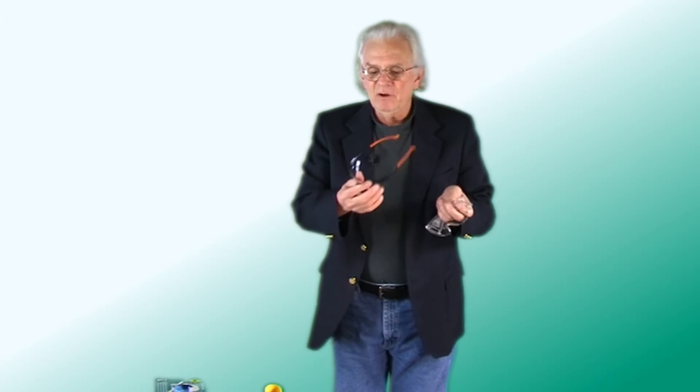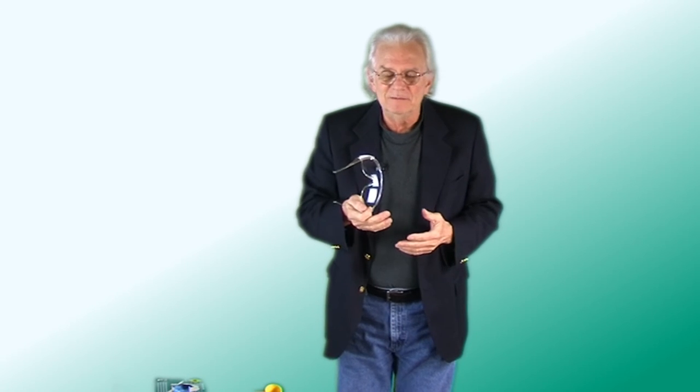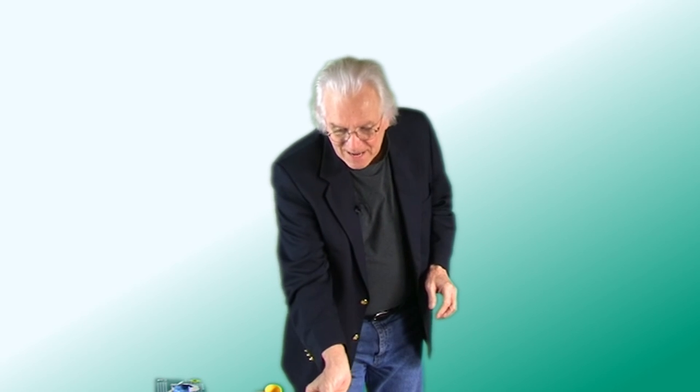Last but not least, and probably the most important, would be our eye protection. I have two different types here. This one could be worn if you don't wear glasses, and these will fit right over top of my glasses. I don't often put them on unless things are really flying around, because my prescription lenses are hard impact lenses. So these are the basic safety tools, and I highly recommend that you make use of them.